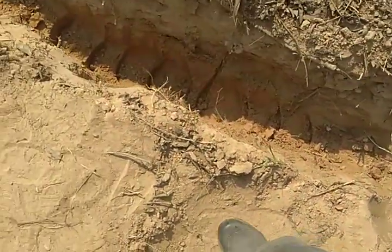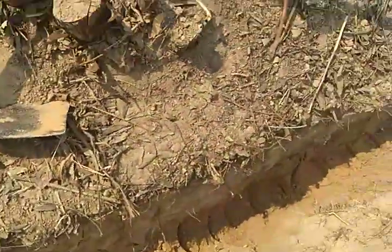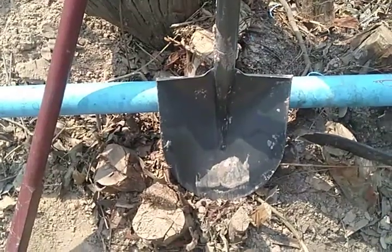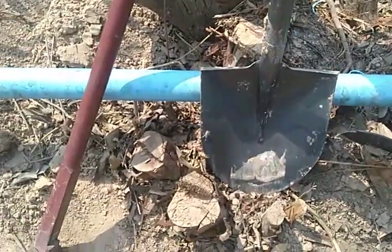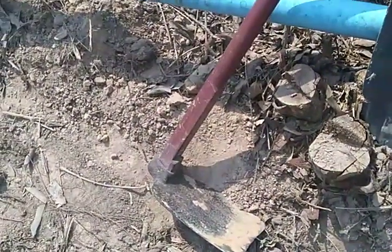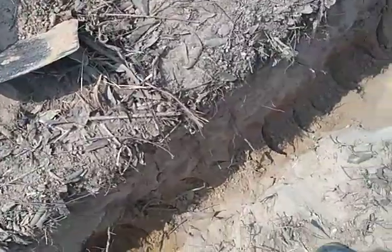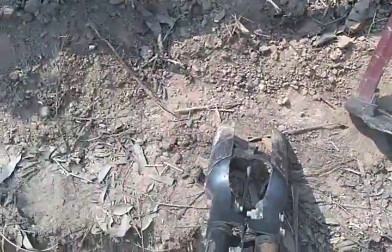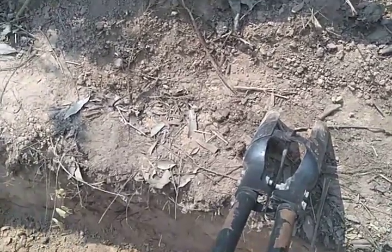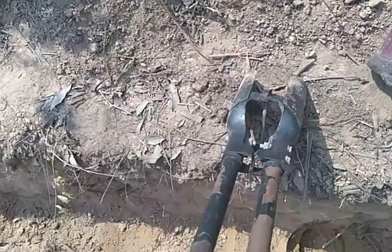Now I need to dig deeper in this trench. So far the tools I've been using are the traditional spade that we use in Europe and the Thai digging tools. But today I finally decided it's a lot of work, so I thought maybe I would use my new French digging tool.